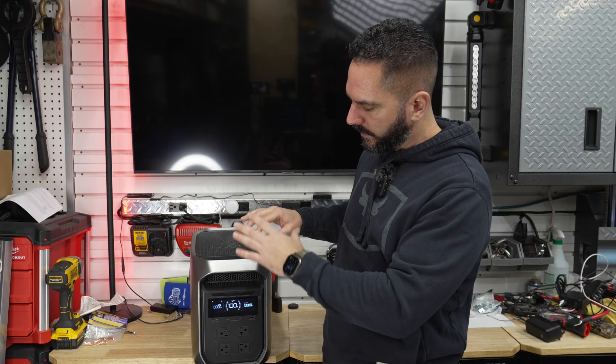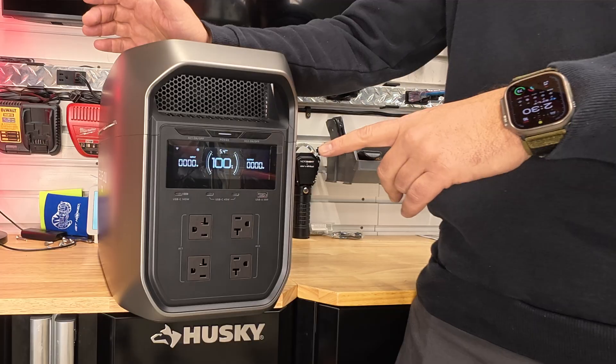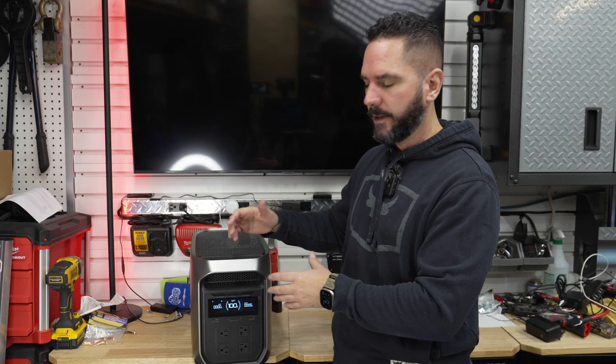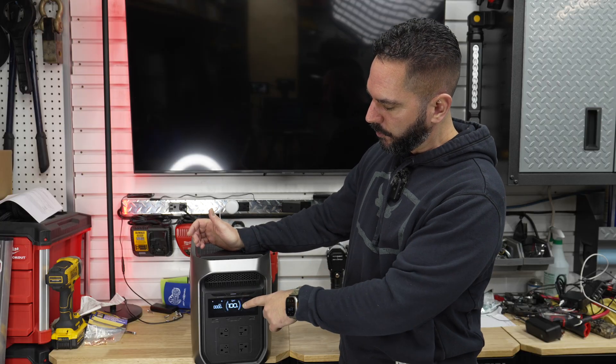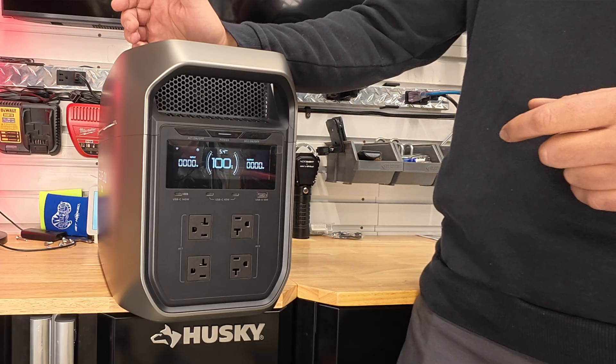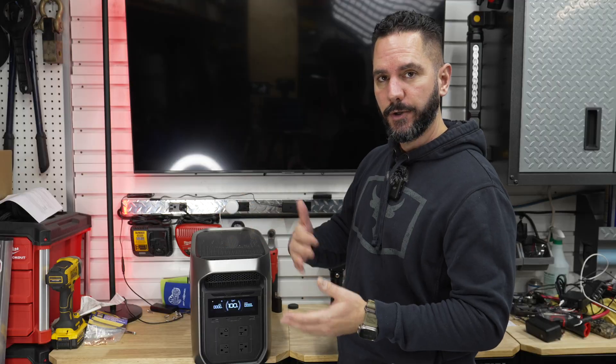On the front of the unit there's a really nice LCD display with all the typical information you'd find on a portable power station — your capacity percentage remaining, input and output wattage, and an estimated time remaining based on your current loads.